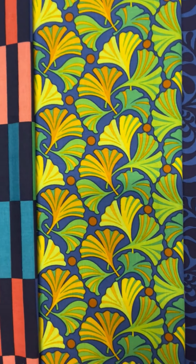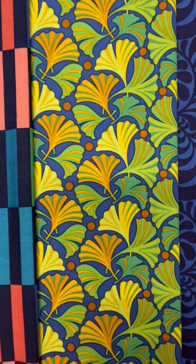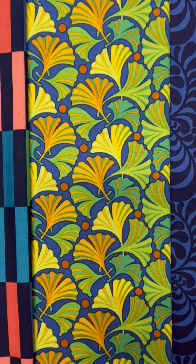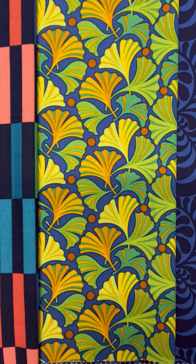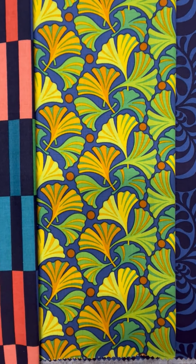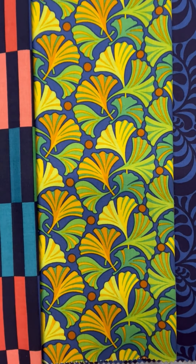Next we have the ginkgo leaf, and it was the impetus for this entire collection. In fact the whole collection was built around this particular design. And the colors in this one are sprinkled throughout the whole collection, and those contrasting colors really can create some wonderful excitement.